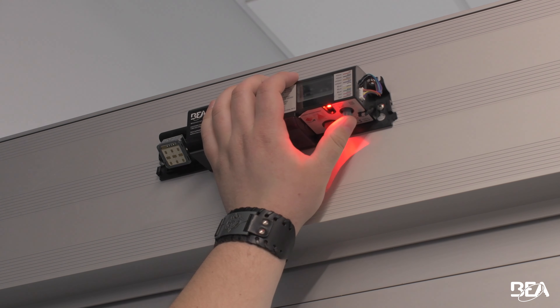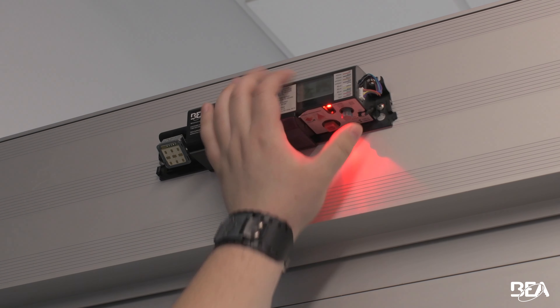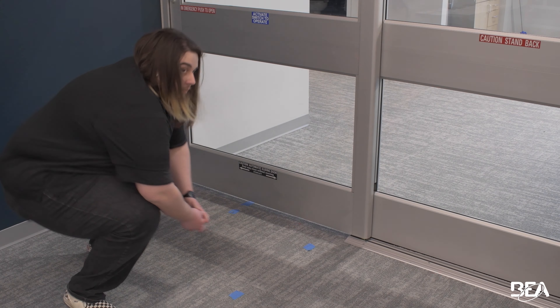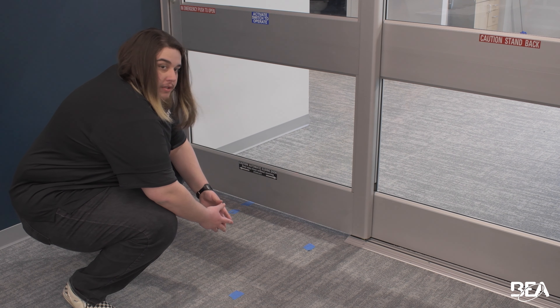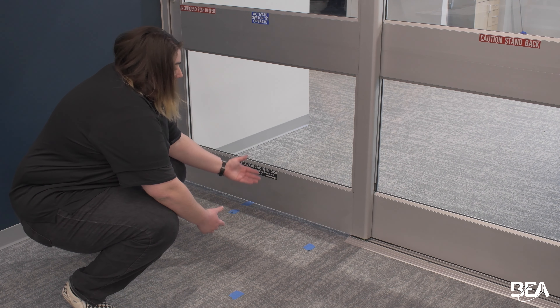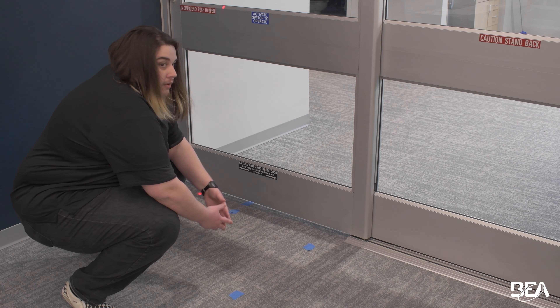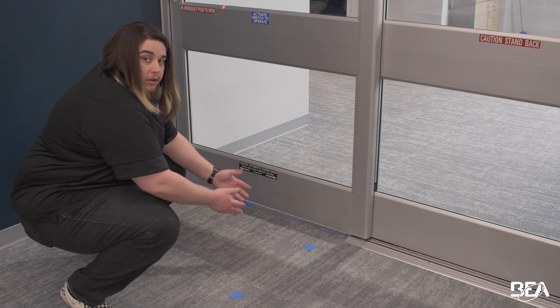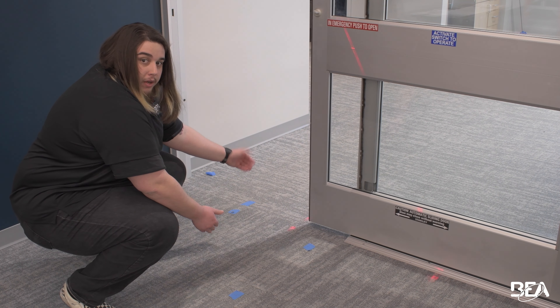First things first, turn on your red spots by double-clicking on the gray knob. As you can see, what we're seeing here is threshold detection being turned on. We can tell it's threshold detection by the second curtain being within three inches of the face of the door, the width of the door opening, and curtain one is shown going through the threshold of the door.